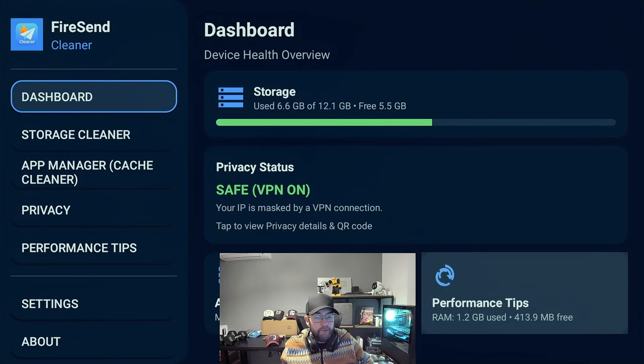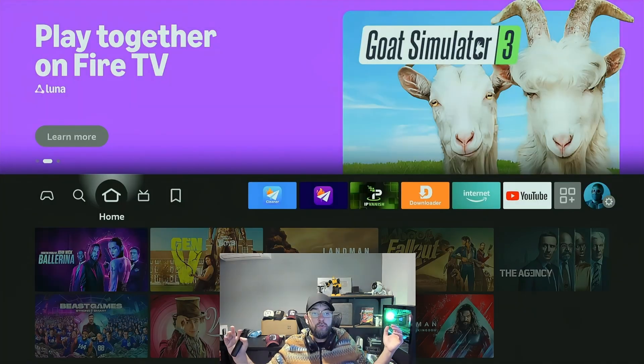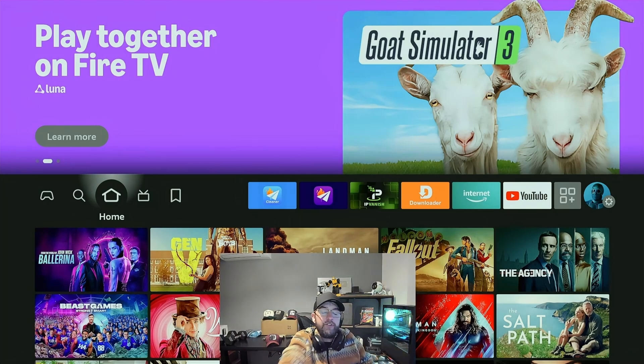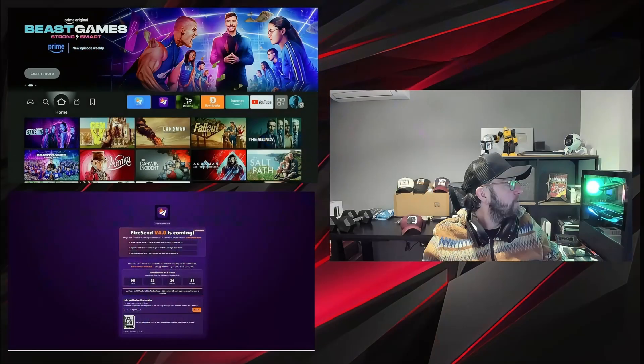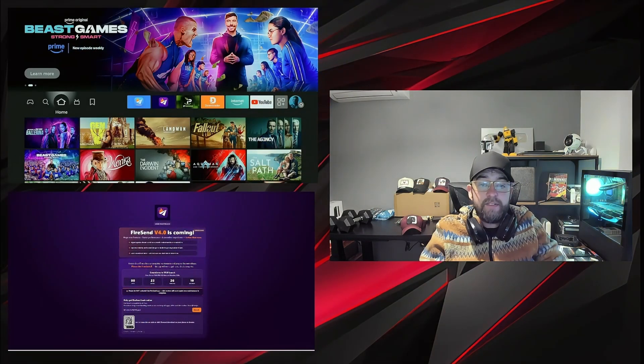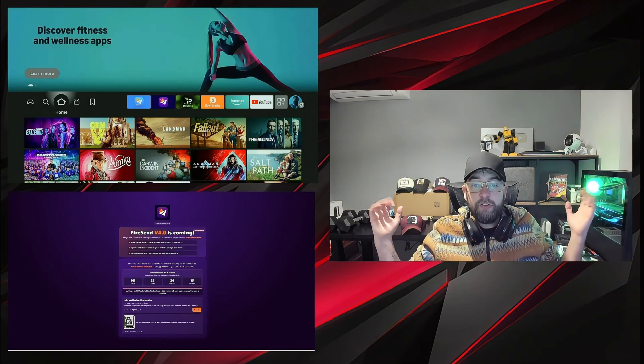Dashboard — you've got your performance tips, your app management, it's all on there. It's really easy to install — a good one to get installed, get on your home screen, whichever device you're using. Get loads of space and storage back, make your device run smoother. And the good news — it's free. So if you do get a chance, get on there and give it a review. The Firesend website is also underneath the link, mainly because if you are having any issues and don't understand why — whether it's online or offline.